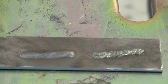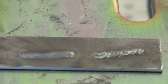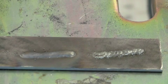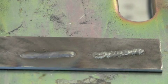Another thing to check if you're getting porosity in your welds is that your gas is turned on. If your gas is turned off, your welds are going to end up looking like the one on the right. So if you want good smooth welds, make sure that you have your gas flowing correctly, clean your nozzle out, and make sure your gas is on. That's it for this video — we'll see you in the next one.